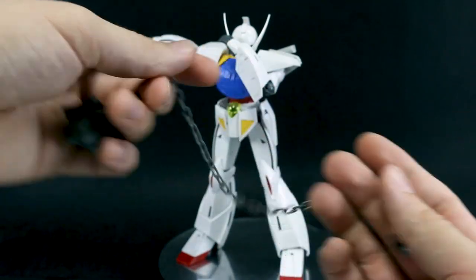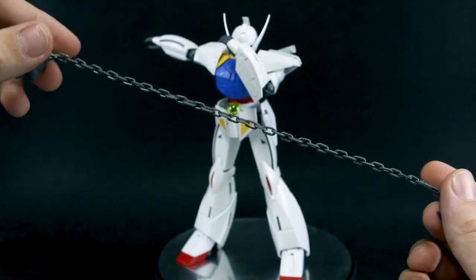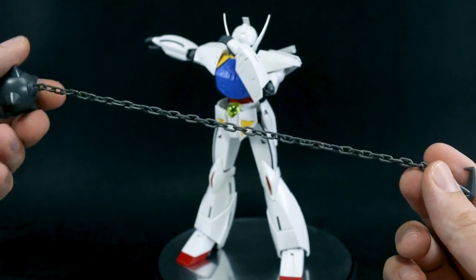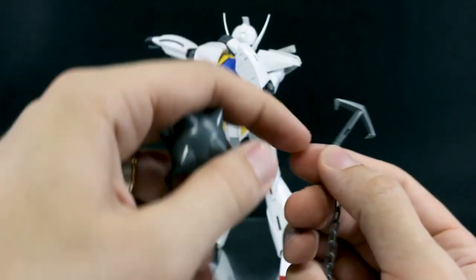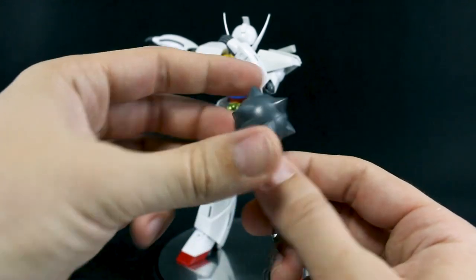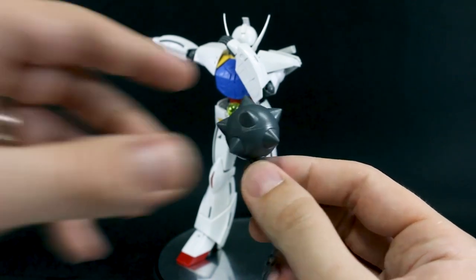We have its main weapons to get to. Here is the Gundam Hammer — it has a nice long chain, though it is all plastic. Cleaning up all the mold lines on that is going to be pretty annoying. Probably your best bet would be getting an actual metal chain and replacing it. It's got the hook on the end with a tab so you can plug it into the hand for extra security, and then just the spiked ball mace at the end.